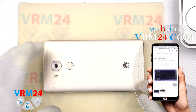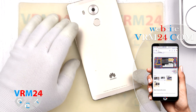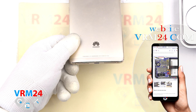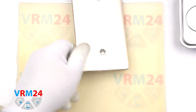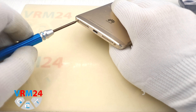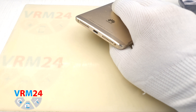This disassembly has a first difficulty, or easy, rating in our difficulty classification, and will be disassembled by detaching the back cover. We proceed to disassembly, and first we need to unscrew the two screws at the bottom end.